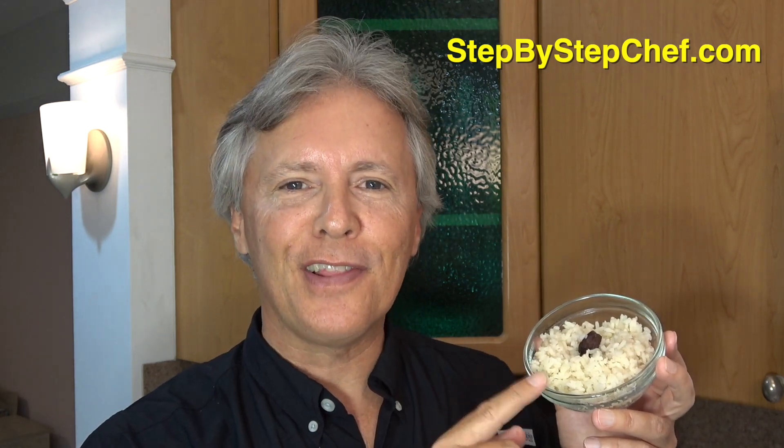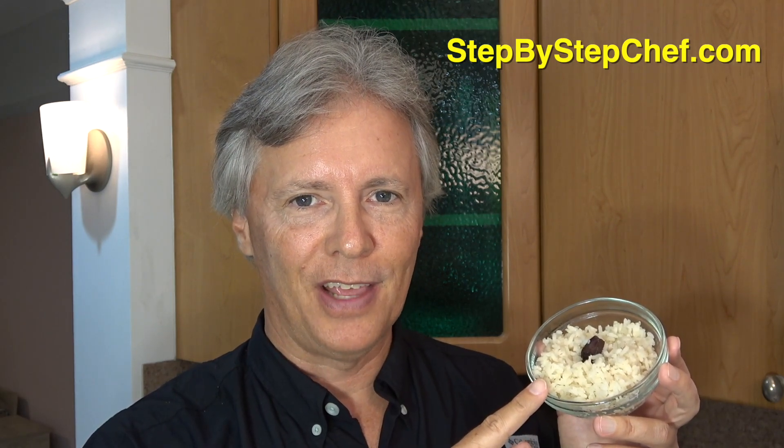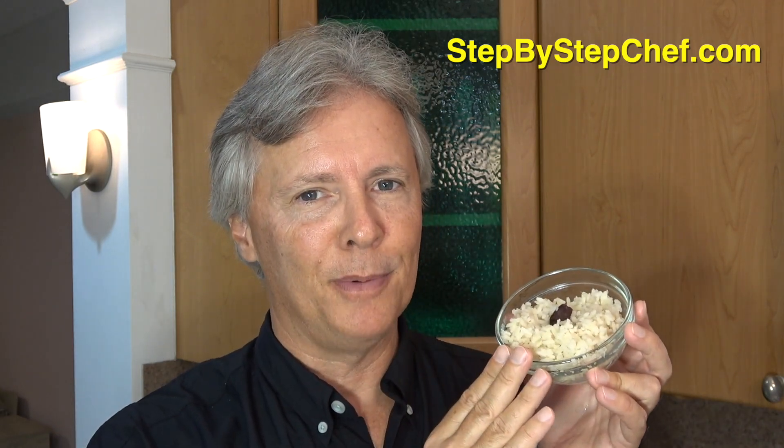Look at what you just did — you just made this delicious black cardamom rice. You can make the green version too, but this is absolutely delicious. You can add a little salt, a little butter, and serve it the way you normally would rice. Sometimes I put soy sauce on it — it's absolutely delicious. I wish you could smell that black cardamom. It is just super.